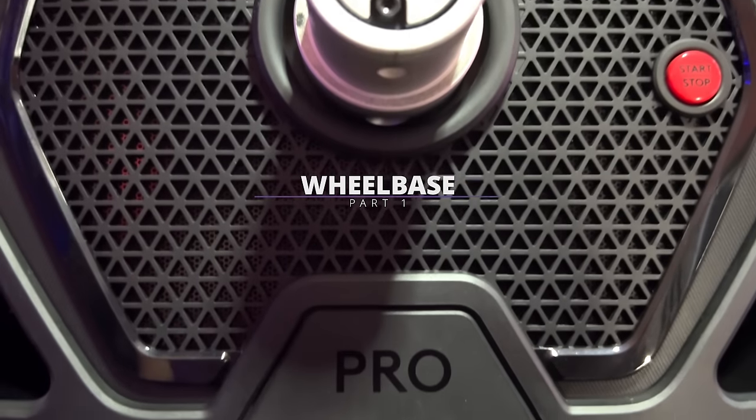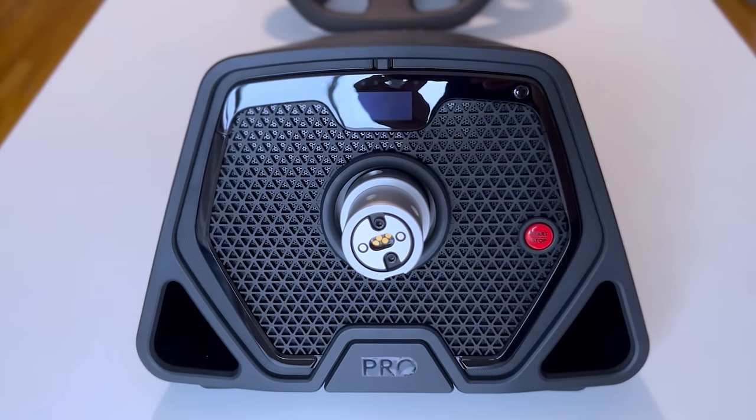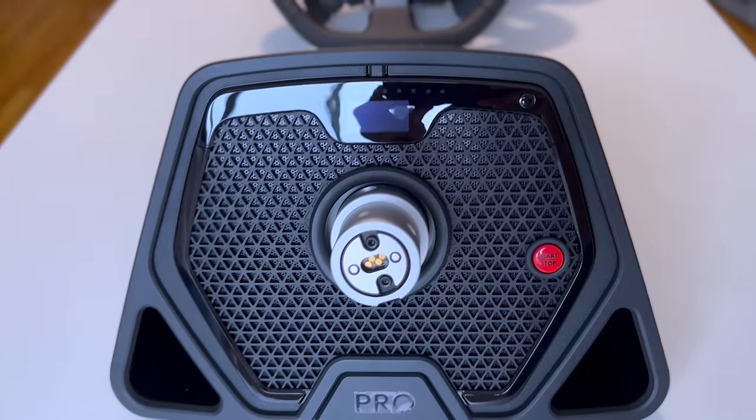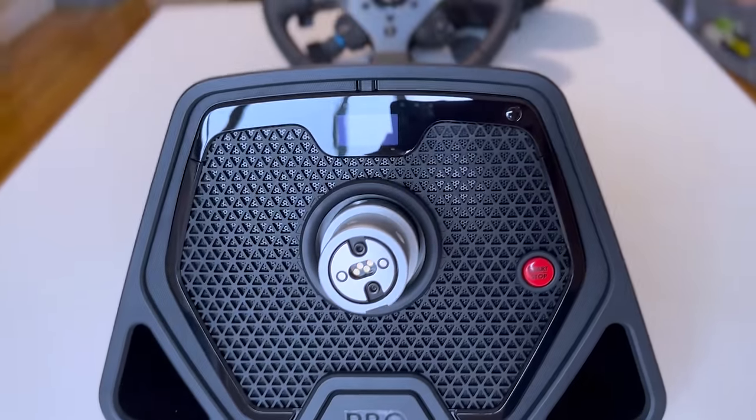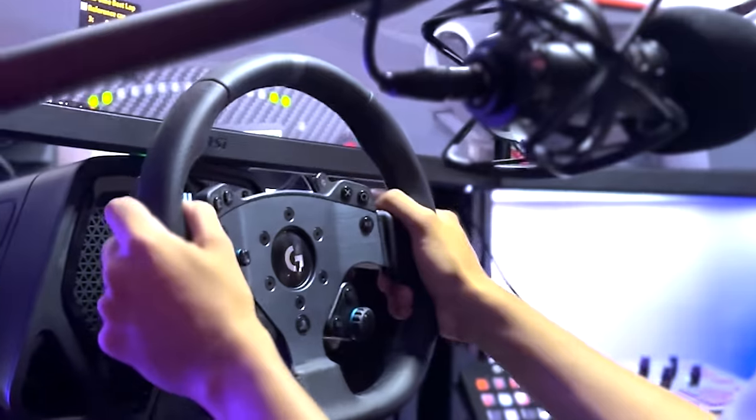The wheelbase is big, but not too heavy. The casing feels and looks neat, and the power and menu buttons are on the base itself, as well as a screen that shows the menu and options to choose from, and RPM lights.